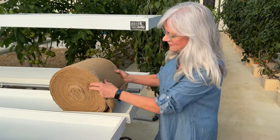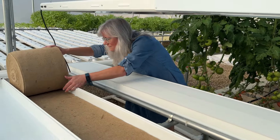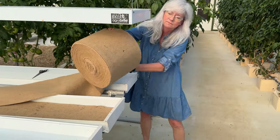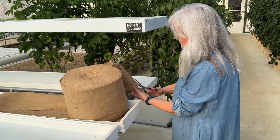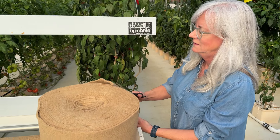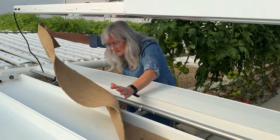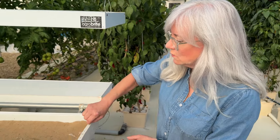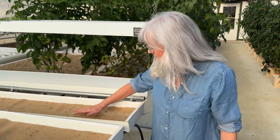First thing I need to do is cut this to length, so I'm going to roll it out, grab my scissors, and give it a quick cut. I'm going to hook up the emitter here so I can let the water go over the jute overnight and make sure the whole thing is totally saturated, so then tomorrow morning I can put my seeds on it. You guys have seen me do that before.